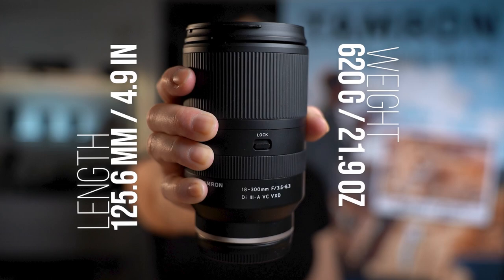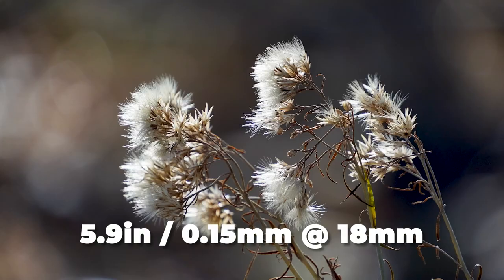But don't let its size fool you — this multi-talented lens is also really compact and lightweight. This lens is also capable of half life-size macro reproduction at 18mm, allowing for maximum creativity to capture the scene the way you want it.